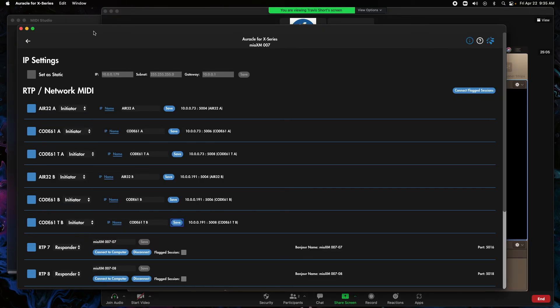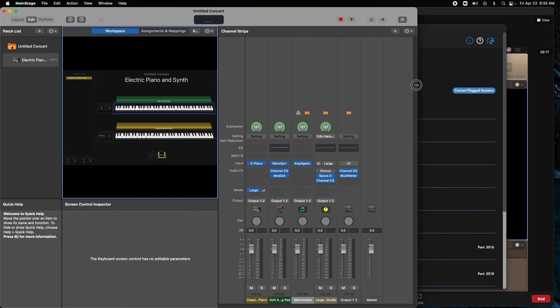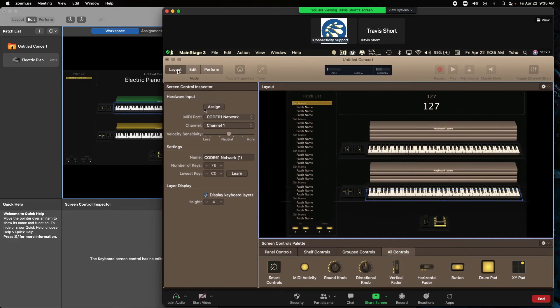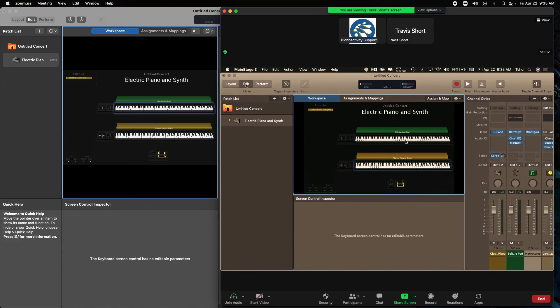Everything is set up the same on both. If we bring up MainStage — we've got an electric piano on both rigs. Hopefully you can see a key triggered on both computers at the same time. And you can see that I'm hitting both of these at the exact same time — lovely B0 note.